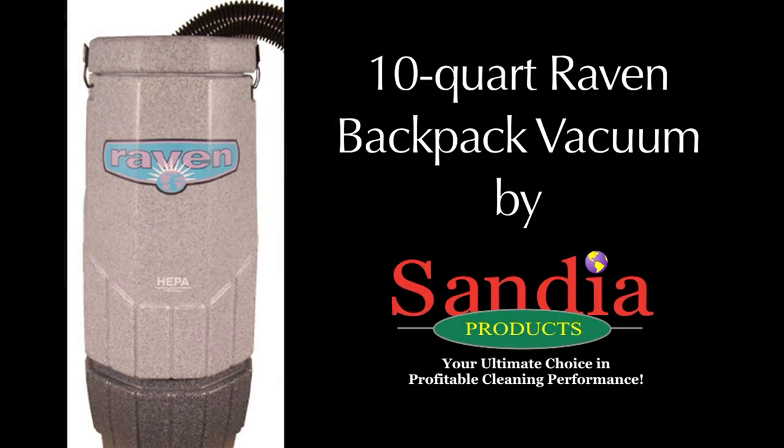Team Sandia really appreciates your business. If we can be of any further assistance, please give us a call.